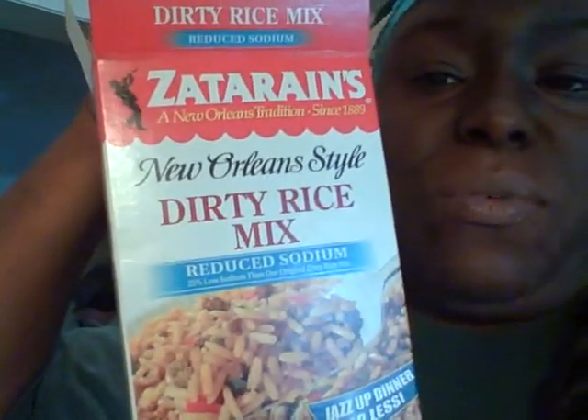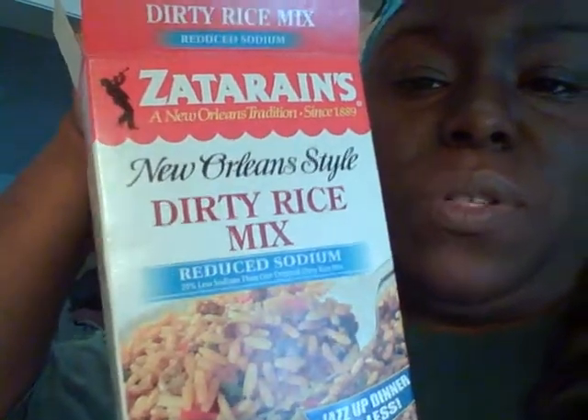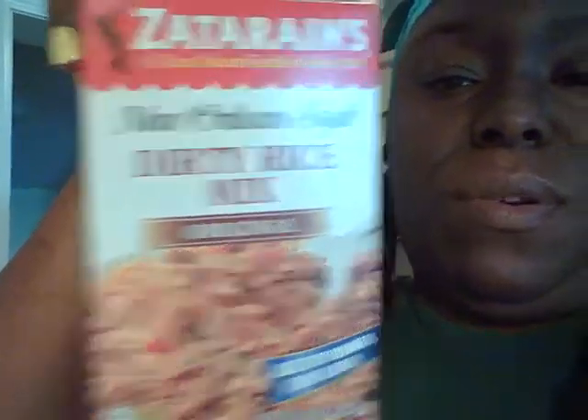I'm going to have to do this quick. What I use is the Jimedine sausage, the regular 16 ounces. I use a pound and a half of ground beef — this one was ground chuck. And I use Zatarain's dirty rice mix; this one is reduced sodium, and I also use the original.